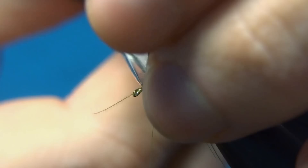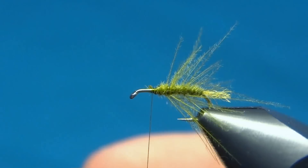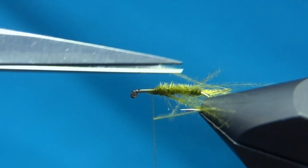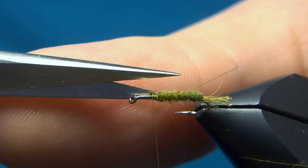When you reach the one-third point, just tie it off and cut off the excess. You can leave the stray fibers or cut them off to be left with a nice tapered body.